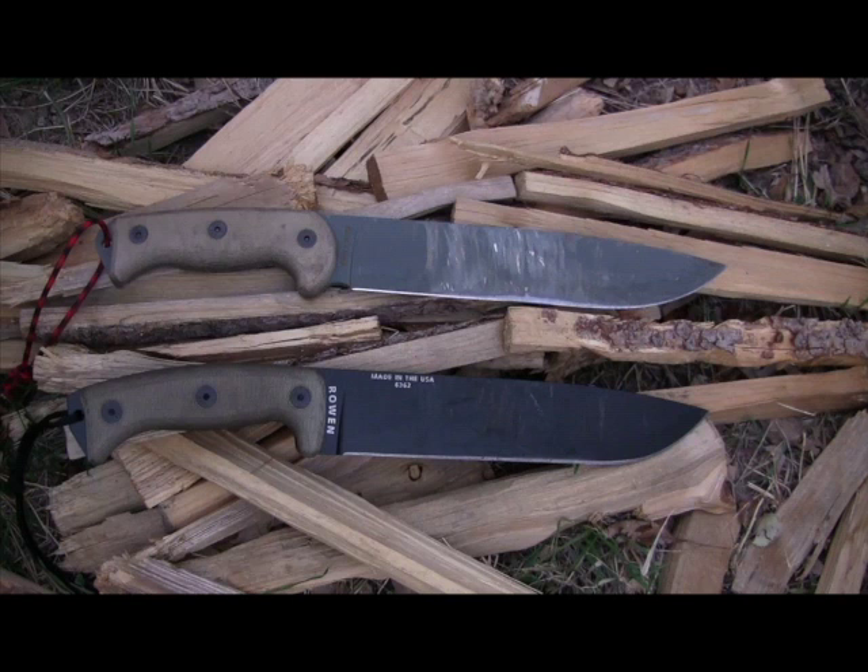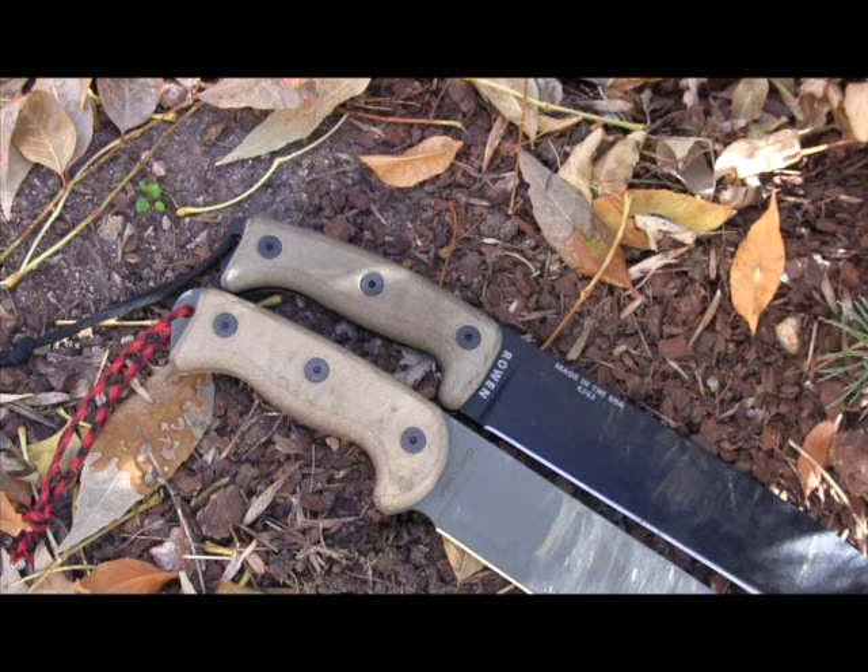We used both the R-Tac 2 and the Hünterlass in sub-freezing weather — around 28 or 29 degrees — while filming the field test footage, and I didn't see any chipping or damage to either knife during hard chopping and batoning. You're going to get a slightly better heat treatment and finer working edge with your Hünterlass, while the R-Tac 2 has a more utilitarian, stronger edge for hard use. But overall, they work about the same — bite in the same, baton the same.